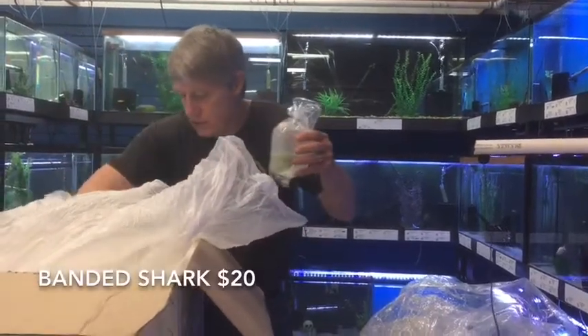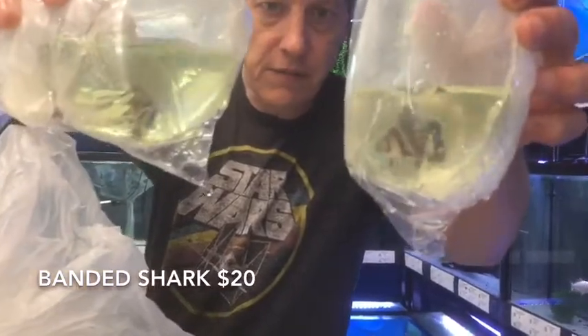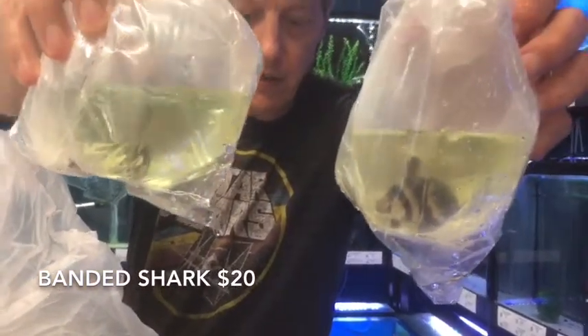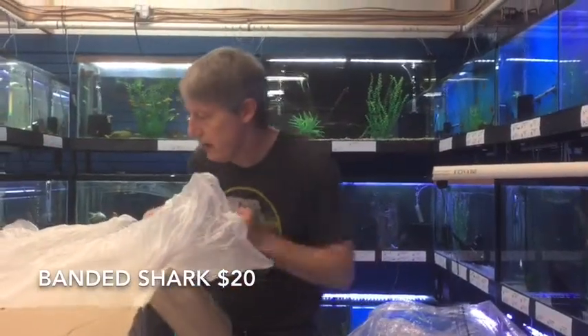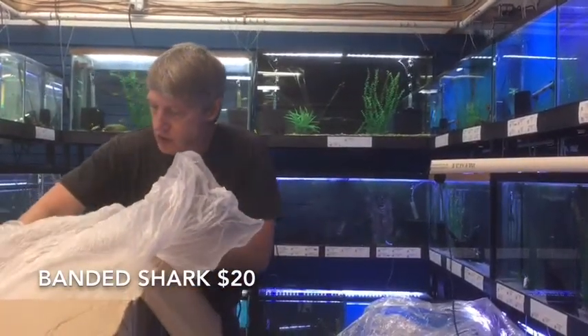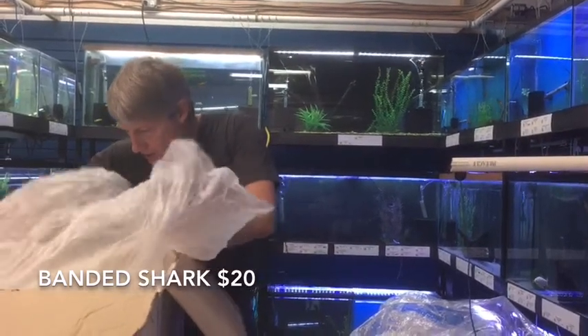Individual Banded Sharks — somebody asked me about these guys. A little on the small side but they look nice and fat. I love Banded Sharks. They're a pond fish, they get up to three feet, they live in the Yellow River. They'll take temperature crossover as long as it doesn't get too crazy. We've got half a dozen of those guys.